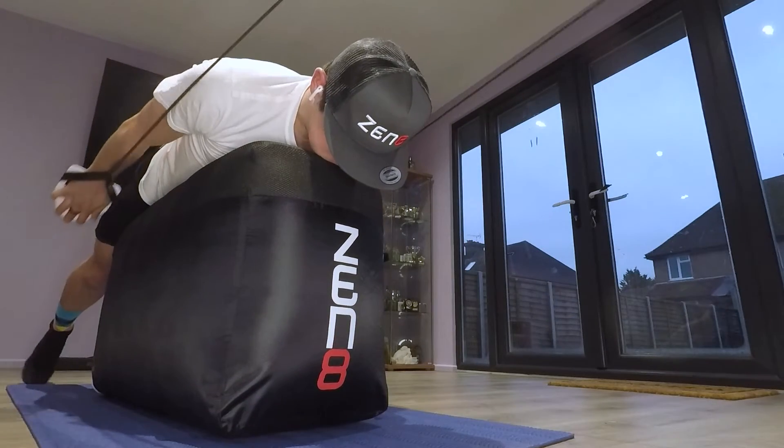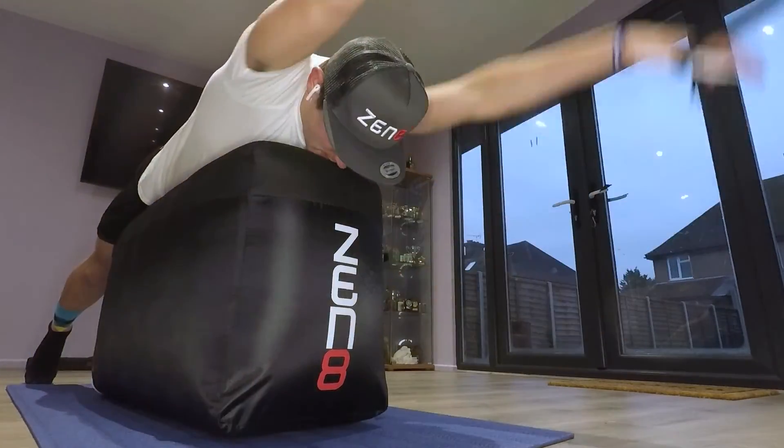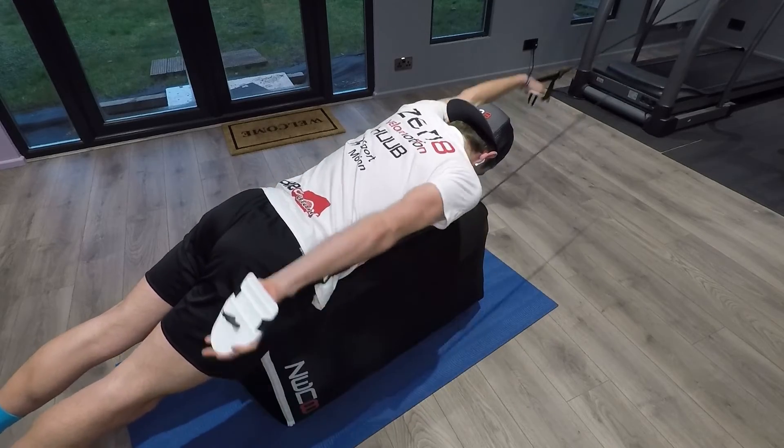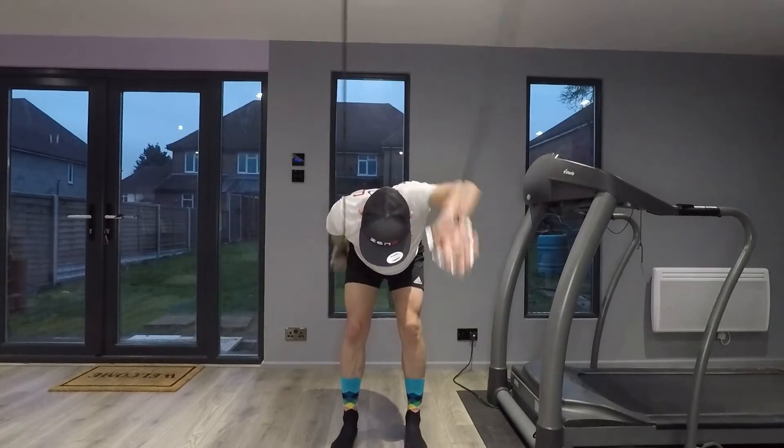I hope you've enjoyed this video explaining why the Zen 8 indoor swim trainer is a much more specific way of training the body using elasticated paddles compared to the more traditional standing up method. If you'd like more information regarding the Zen 8, please visit our website and subscribe to our YouTube channel for more content on how to become a better triathlete today.